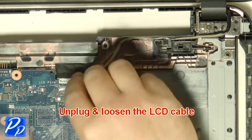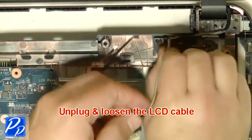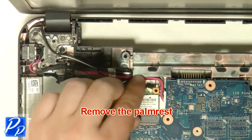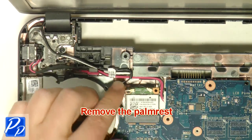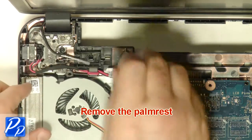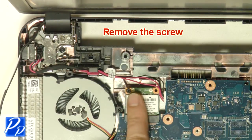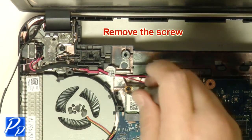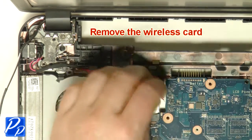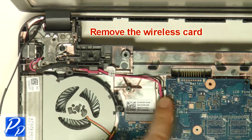Unplug the LCD cable — the lavender cable. Unplug the antenna cables. Remove the screw, then unplug the DC jack.